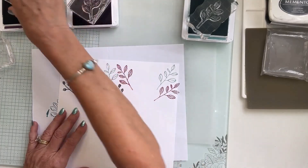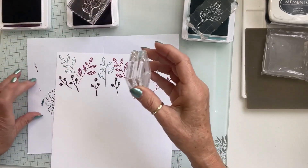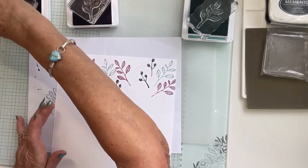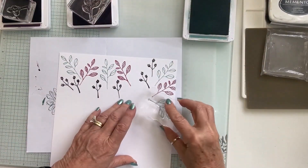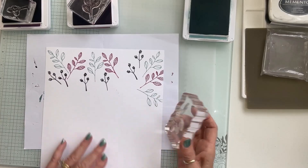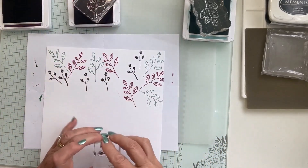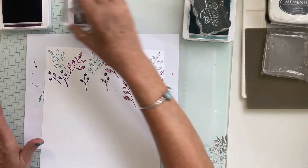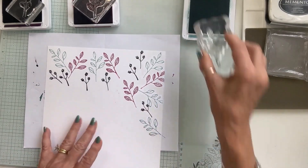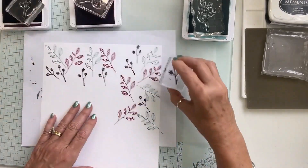I'm stamping some off the page down here so I can keep the upper corner for other stamps. I just stuck my finger in the ink — I need to make sure I don't get that on my dress! I'm going to come back with the leaf stamp to start filling in, also going off the page in areas.